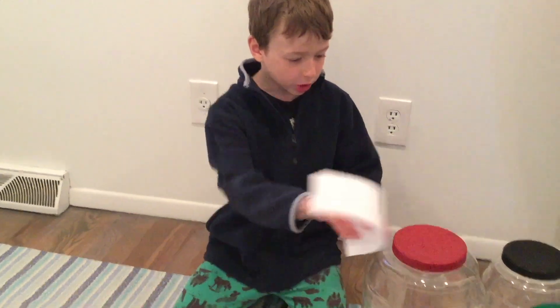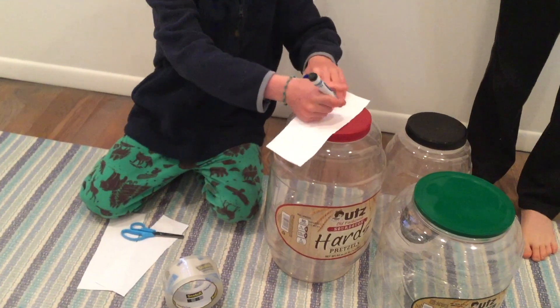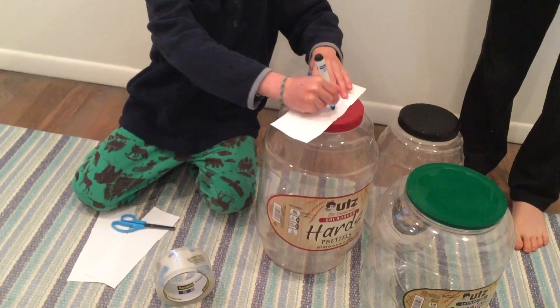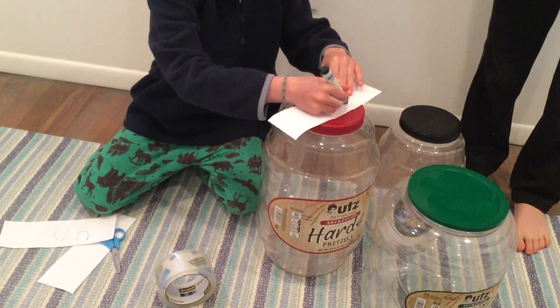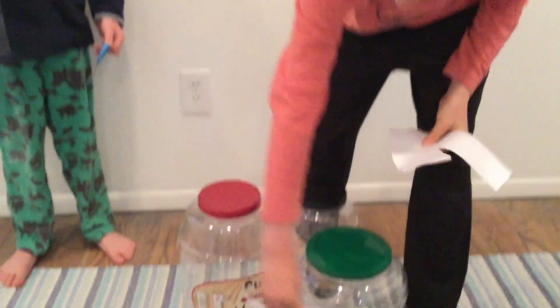Then we're going to want to write the amount of points each one needs to be. Once you have all three of your labels, you would want to tape them onto each jar.